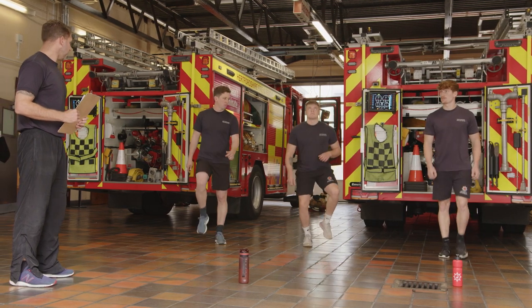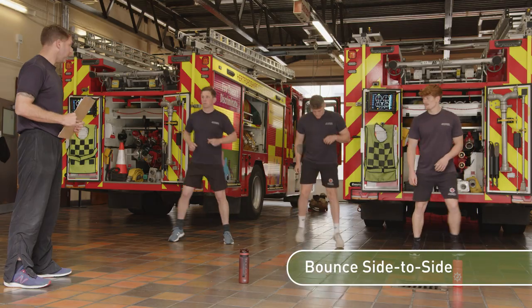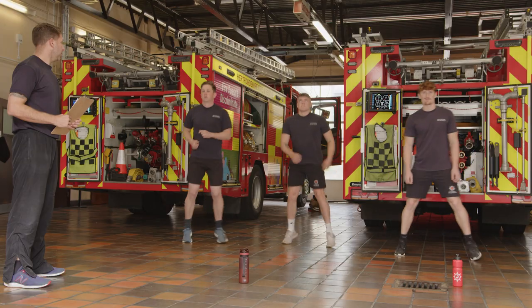From there, just bring your feet down again and we're going to bounce from side to side. You can hop, you can bounce, whatever you want to do. We just need that sideways movement so you're using the muscle groups and you're getting your heart rate up.